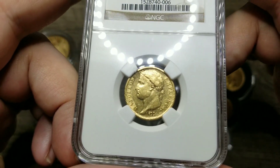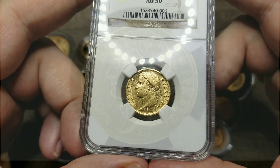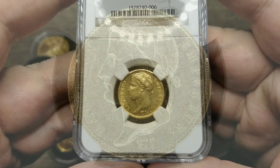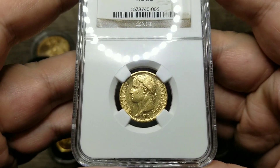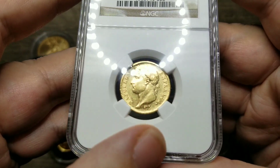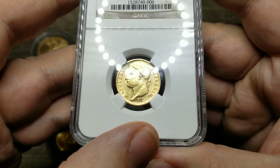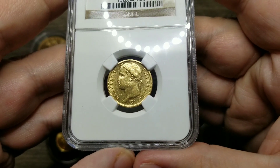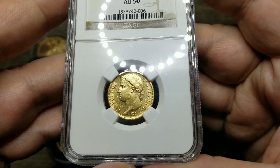With this coin, you can see Napoleon — he's got the crown, the laurels with the gold leaves. This is the image that he wanted to portray from when he actually was crowned emperor. And down below you can see the initials of the engraver, which is Jean-Pierre Droz, and he's famous for basically engraving the gold Napoleon.